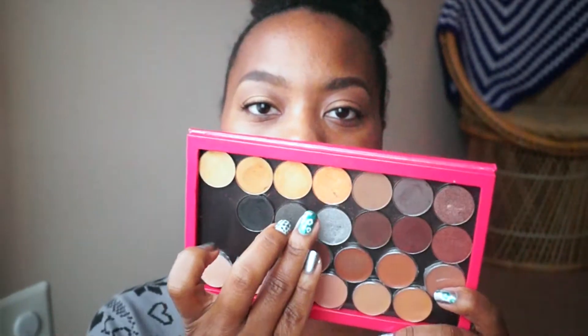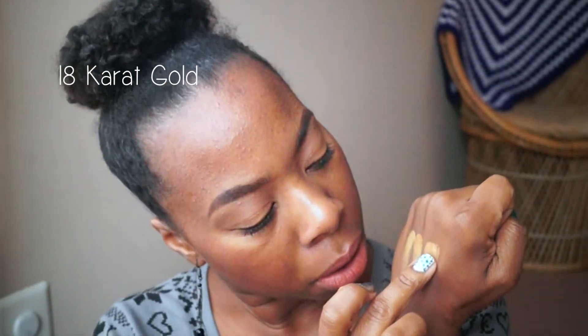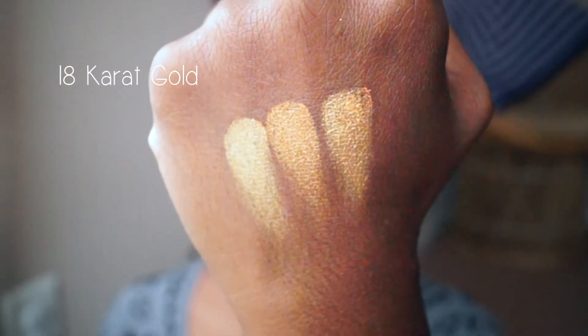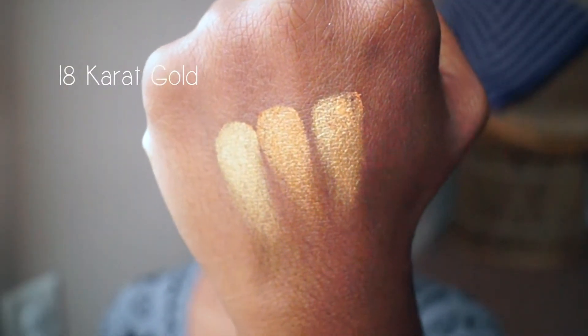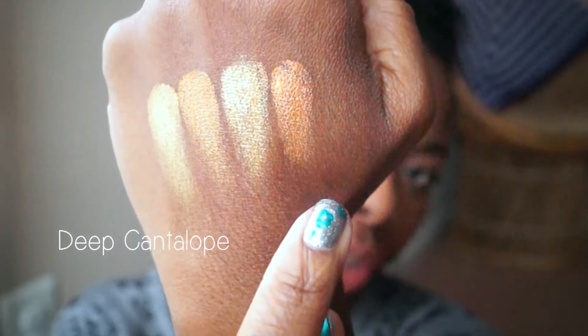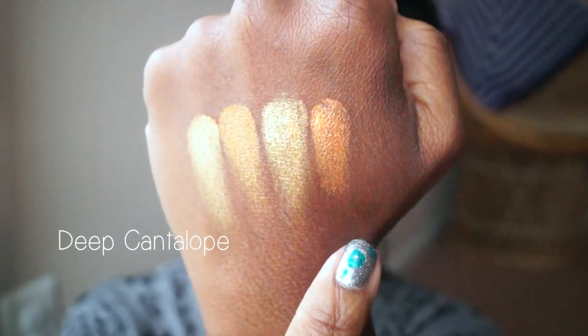The third color is called 18 Karat Gold and this one is a shimmer. As you can see next to the other two, it has more yellow in it. The fourth color is called Deep Cantaloupe. I really like the oranginess of it — I actually have this color on my eyelid right now. I think it goes great with my skin tone. These gold colors are all in the same family but they vary in undertones and finishes.